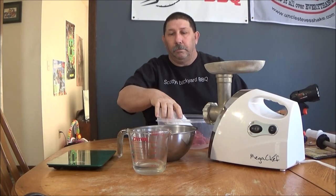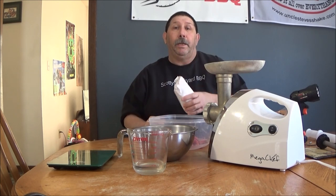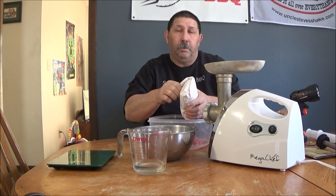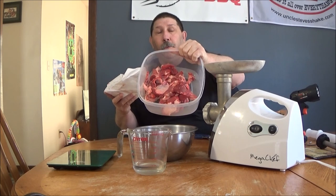Hi guys, welcome back to Scotty's Backyard Barbecue, where today we are making some breakfast sausage. I got some fresh ground pork at the butcher shop and I'm going to mix it with some rib trimmings that I've been saving from my rib cook.